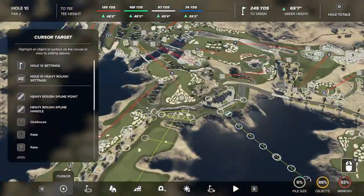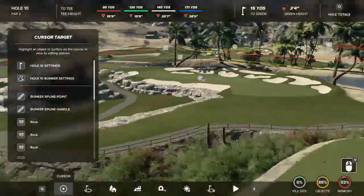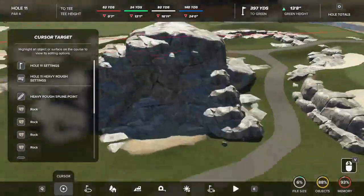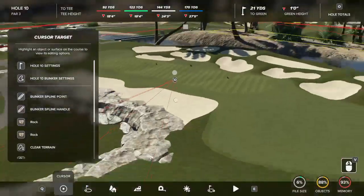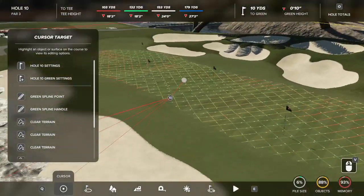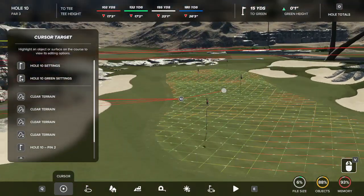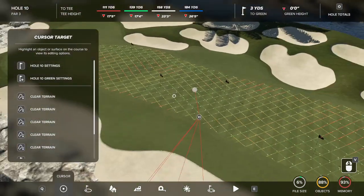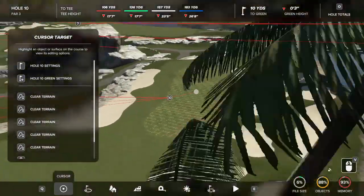Now that we've wrapped up the front nine, we're at number ten — a simple par three next to one of our biggest rock structures, which I created as a little cave. This green introduces a feature we'll see more of on the back nine: little funnels that run through the green and extreme tiers. This green has a bunch of tiny tiers that you can stick, but it's very difficult.